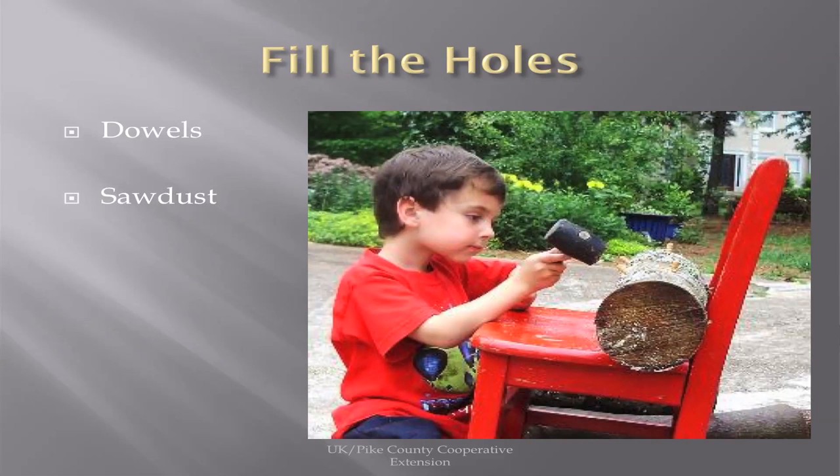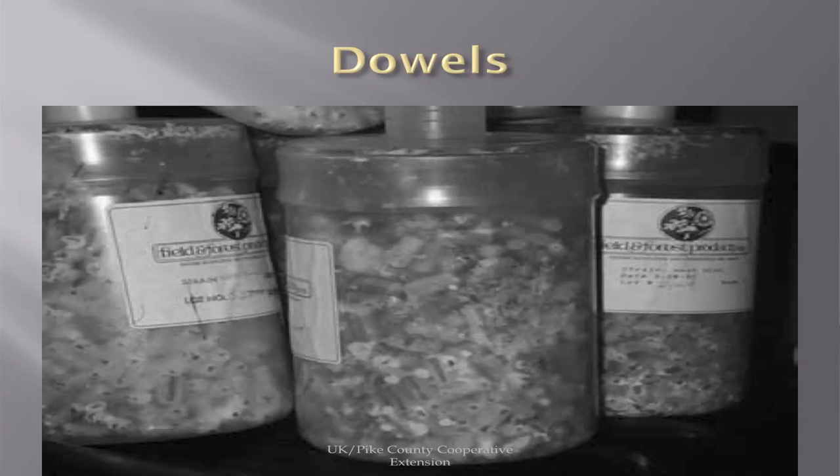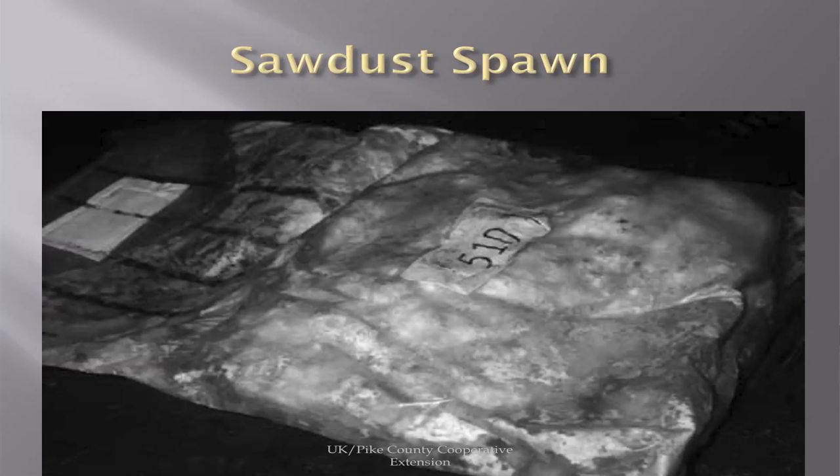You can use dowels or sawdust for inoculation. However, the main problem with this is the marketing — we can grow them fairly easily, but we must build a market. I do recommend buying local Kentucky Proud and Appalachian Proud. You can use dowels that look just like dowels you'd find in a lumber store, but they've been inoculated with the mushroom spawn. Or you can use sawdust that has been inoculated.